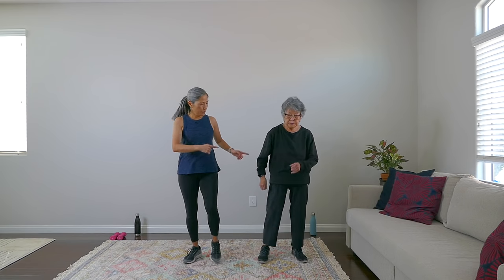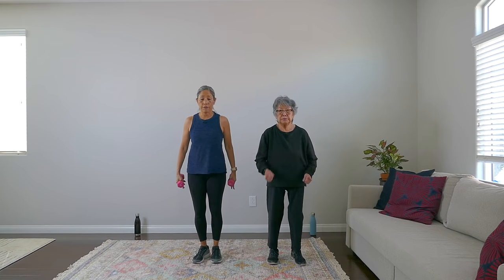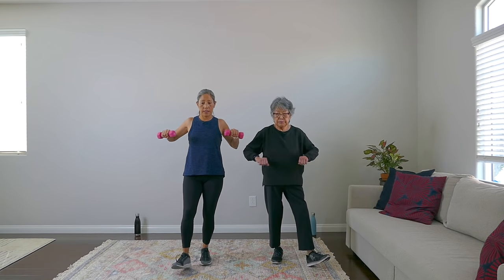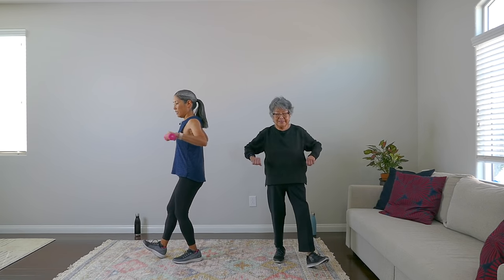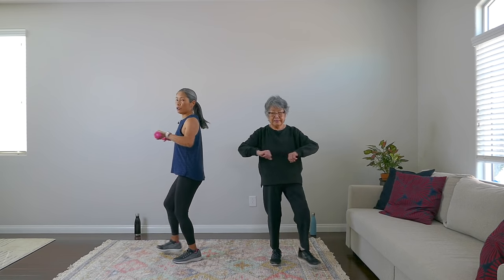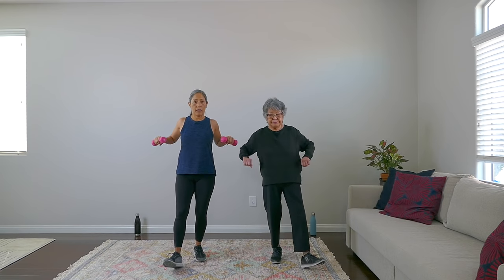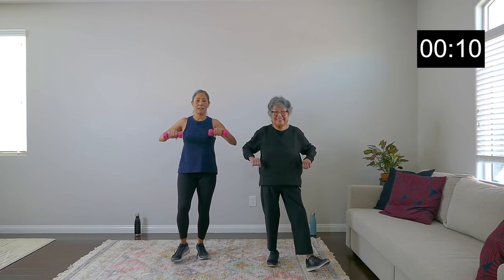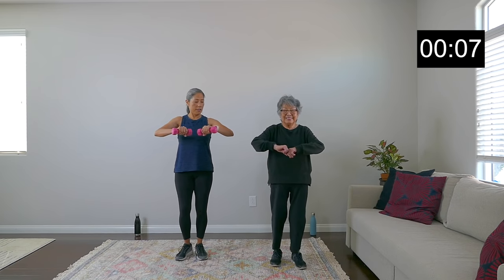Okay, let's ramp it up. Start marching in place — I'm going to pick up the weights for this first round. Our first exercise is heel touches with the pullback. Heel touch and pull it back — notice my shoulders are relaxed and I'm really pulling my shoulder blades together. We're on now for 20 seconds. Breathe — don't stop breathing, you've got to get oxygen to your muscles. Nice work.